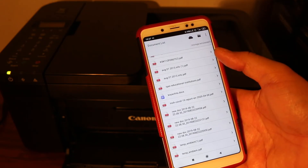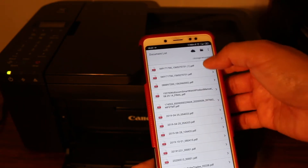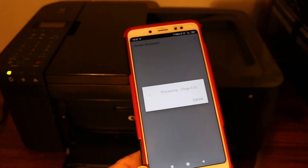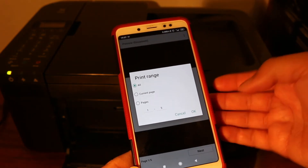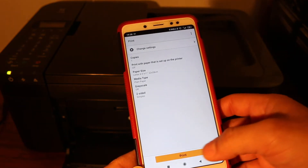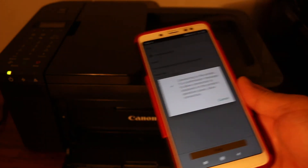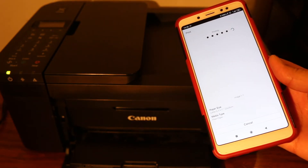To print, click on the document print section. Look for the file you want to print. You can select the number of pages and the range. Click on the current page, click OK, then click the print button and wait for the printer to start.